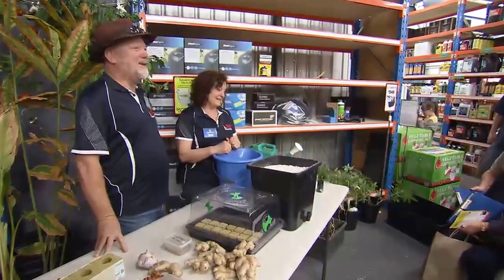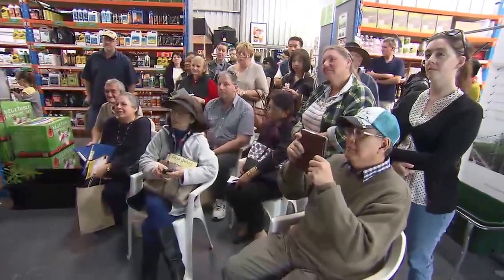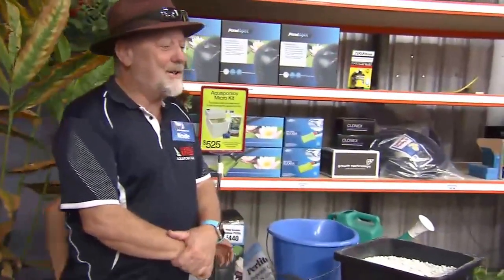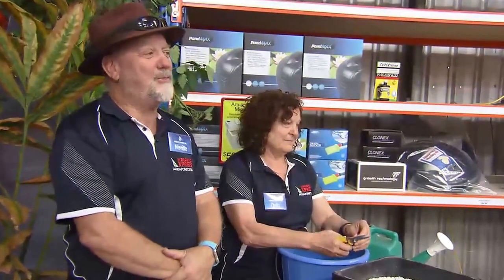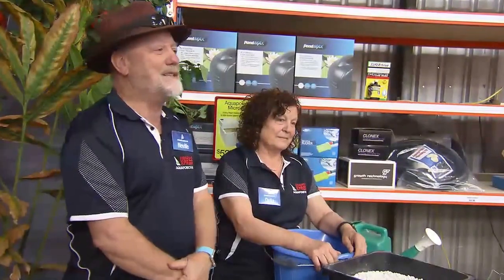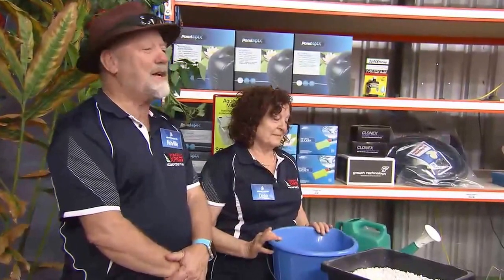Welcome to our show and welcome to aquaponics. We're going to chat to you a little bit now about propagation in particular. Delia is the proprietor of the business and I call her the godmother of hydroponics and aquaponics in Western Australia. Most of the large commercial operations started out in this shed — the operators came here to learn how to grow plants: tomatoes, lettuce, all that sort of stuff, and then went on to build some fantastically successful businesses in Western Australia. But it all comes back to propagation.